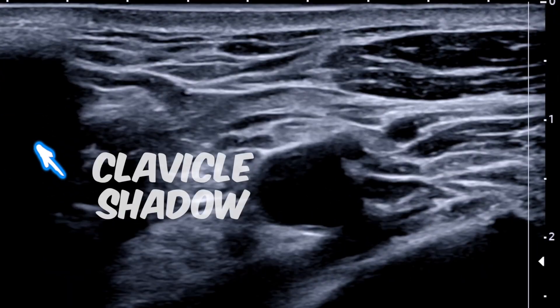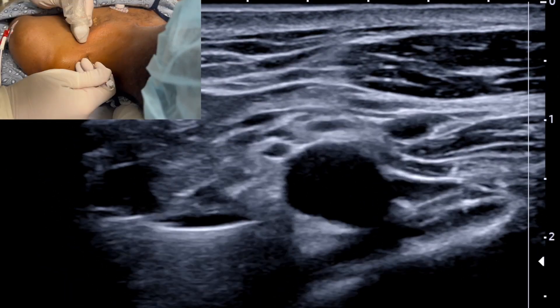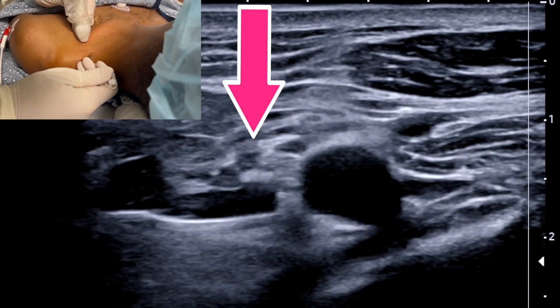The first centimeter or two you won't see your needle, but then — bing — you'll see it. As is nearly always the case, the needle is pointing directly to our target, just posterior to the axillary artery. We can see the lateral cord here, which is easy to avoid in this trajectory.